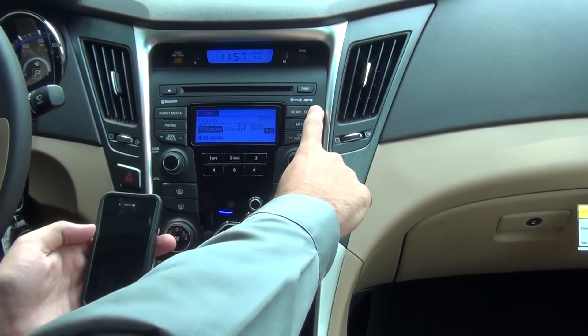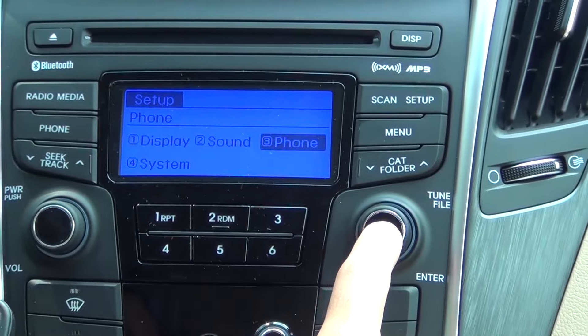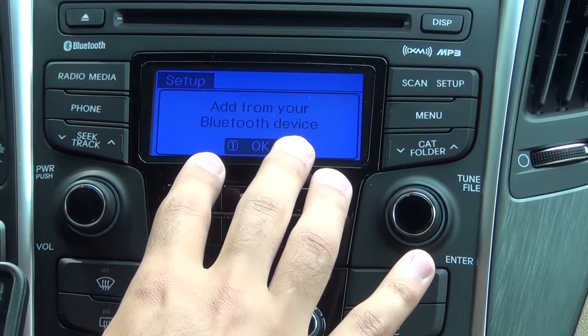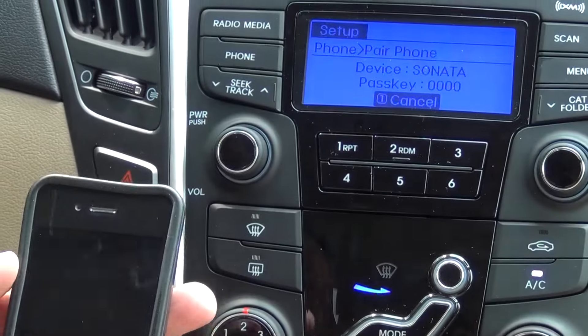First, start by clicking Setup on the screen. You'll scroll over using the right knob to Phone, then depress that knob. Scroll down again to Pair Phone. From there, it will add your Bluetooth device. Click OK and that screen will stay for a minute.